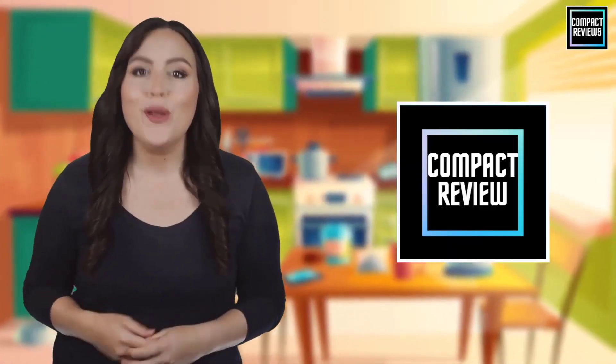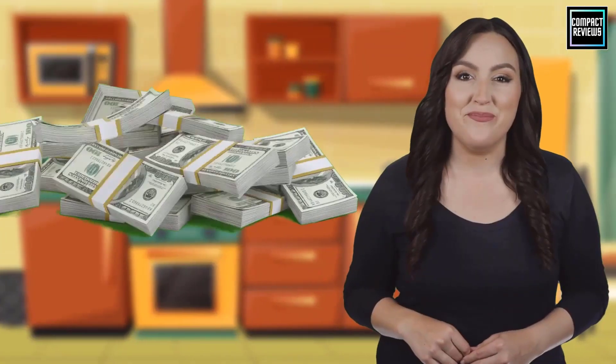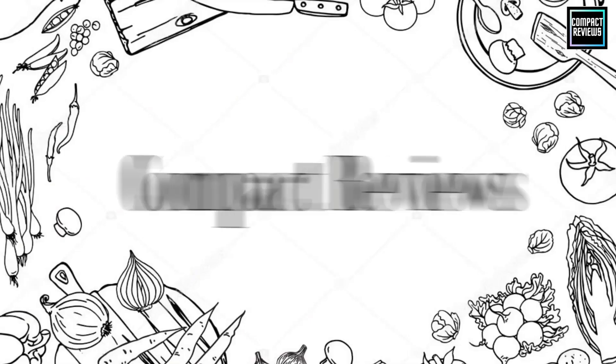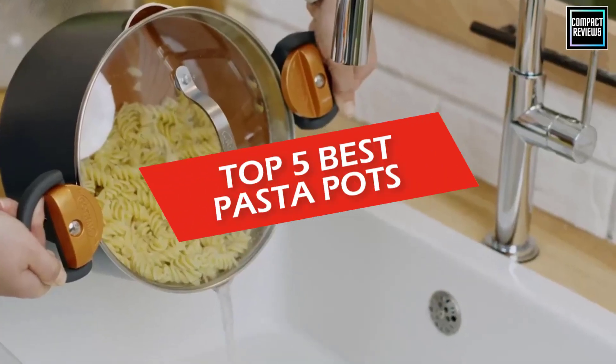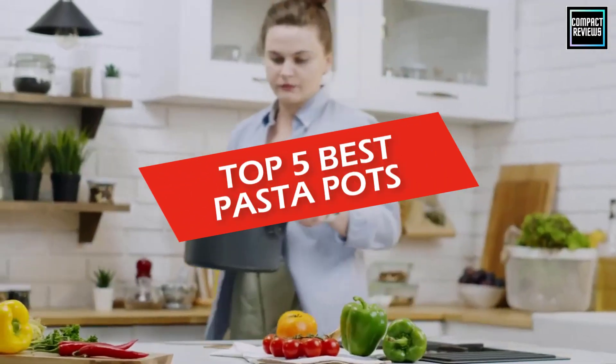Hi, if you are new here, welcome. You are watching Compact Reviews. We aim to update on the latest and best everything that has to do with cooking and the kitchen. We test them out in real life so you know what they're like even before buying them. In this video we will discuss the top five best pasta pots in 2023.